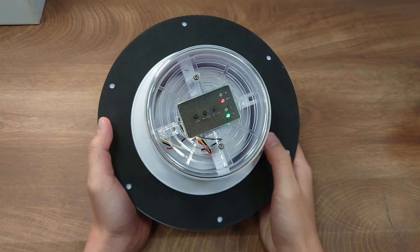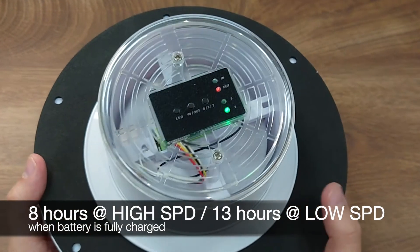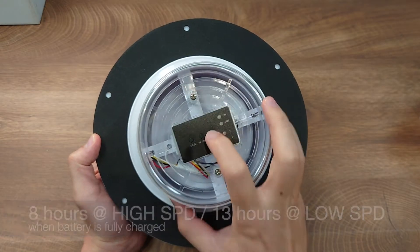Once fully charged, the 2400 mAh battery allows the fan to operate for 8 hours at high speed and for 13 hours at low speed.